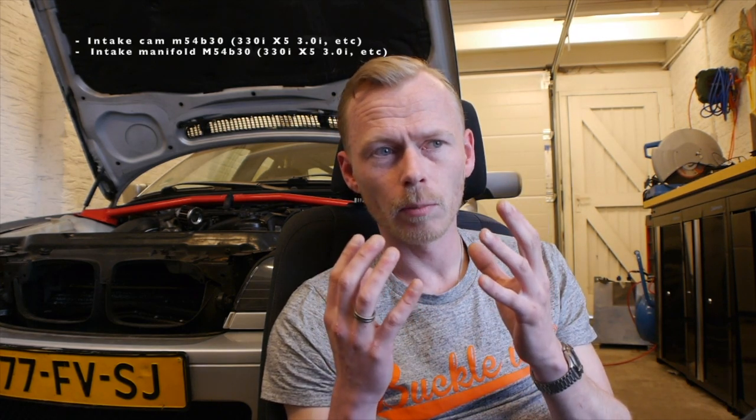I also took the intake manifold from an M54 B30. Many people might argue this because the M50 B25 out of an E36 has even larger runners than the M54 B30 intake manifold. However, you have to do a lot of modifications to make the M50 manifold fit onto the engine, and they're becoming really expensive. I chose to go with the M54 B30 intake manifold — it's already larger than the original one.